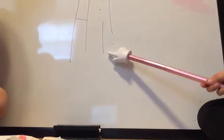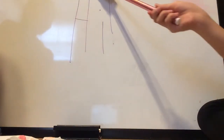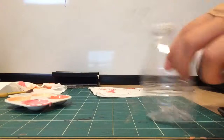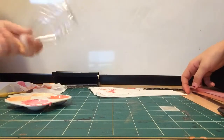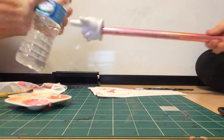Hey guys, it's Magda and today I have a special guest, Lily Meow, and today we're going to be showing you how to make a flower out of a water bottle. These actually come out really cool, and it's actually a way of recycling plastic water bottles.